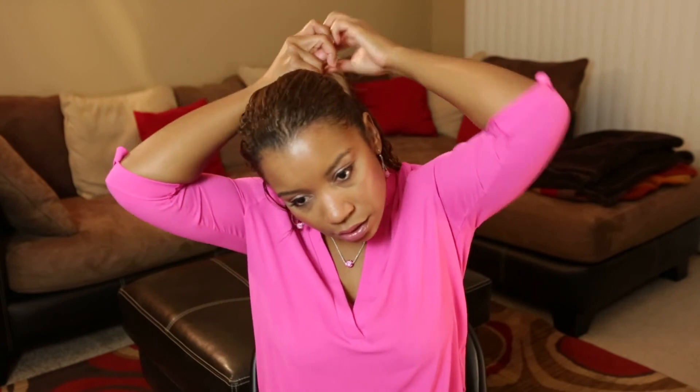And in the morning — voila! Simply take the two sides and just bring it back with a bobby pin. Take the other side and bring it back.